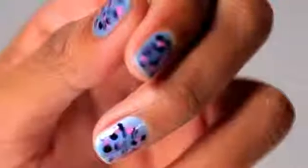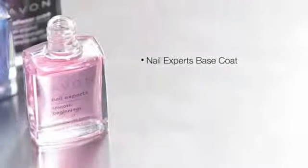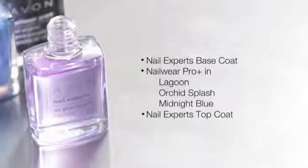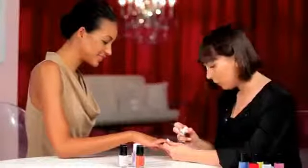You can choose traditional leopard colors or unleash your wild side like we did today. For this fun, colorful leopard print manicure, I started with Nail Experts Smooth Beginnings Base Coat, used Nail Wear Pro Plus Nail Enamel in Lagoon, Orchid Splash for the spots, and Midnight Blue for the outlines. I sealed it all in place with the Nail Experts UV Gloss Scarred Top Coat. All of the products I used today are available through your Avon representative. Be sure to check out all my how-to nail videos at Avon.com.